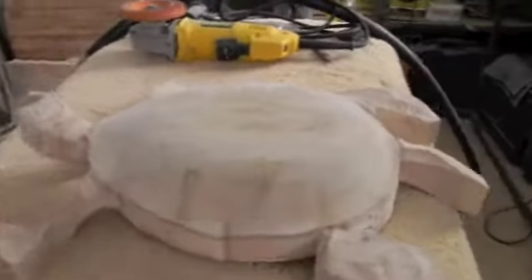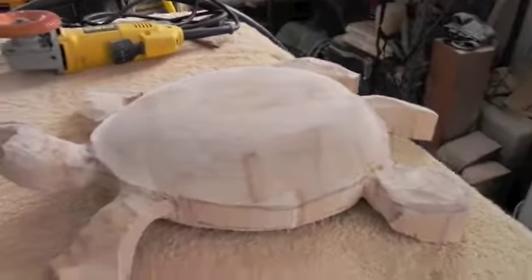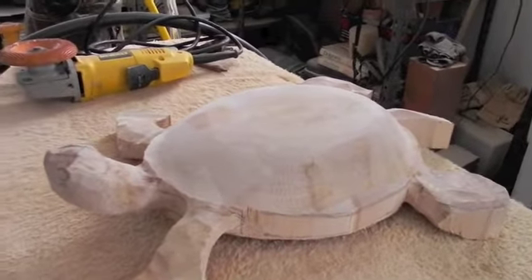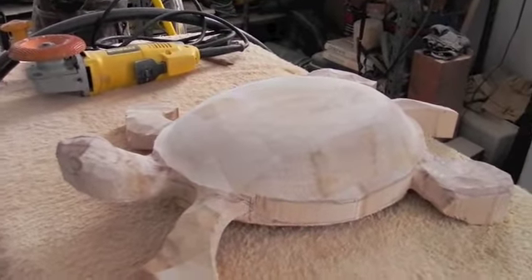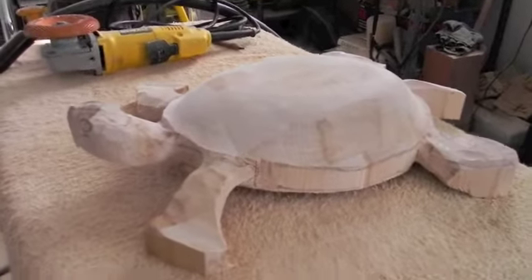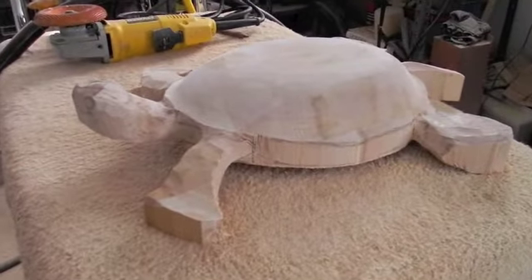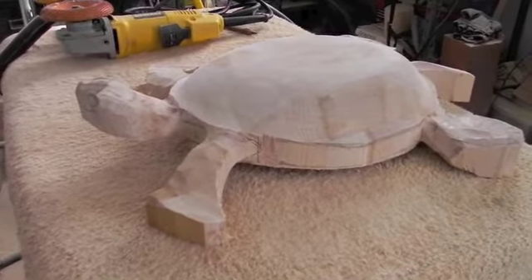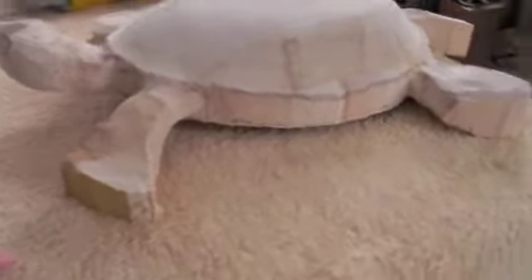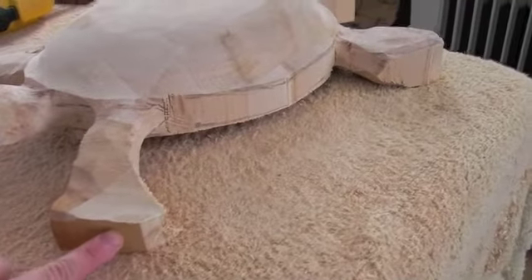You can pretty much see here that I have been carving out a turtle. It started out from a butcher block that I found. There was a woman — I went to the swap shop or transfer station and there was a woman carrying this big block of wood in. I think it was from Williams Sonoma. You can see here the edge of it.